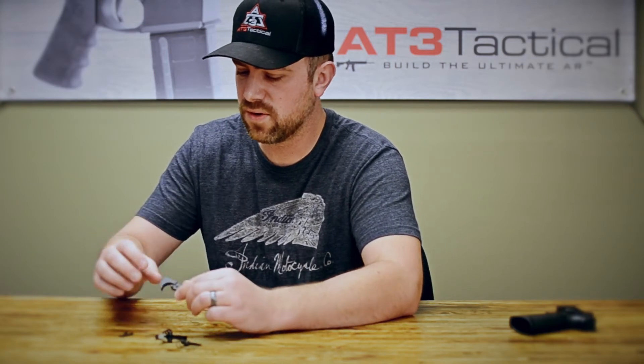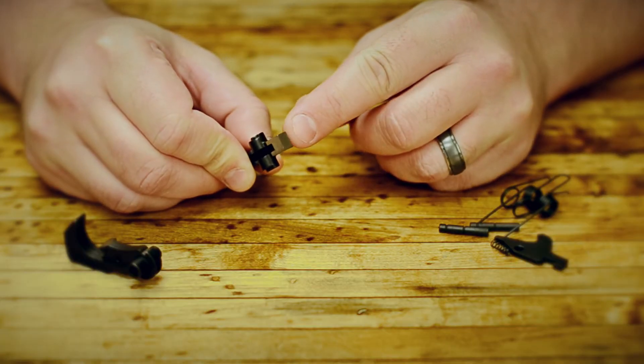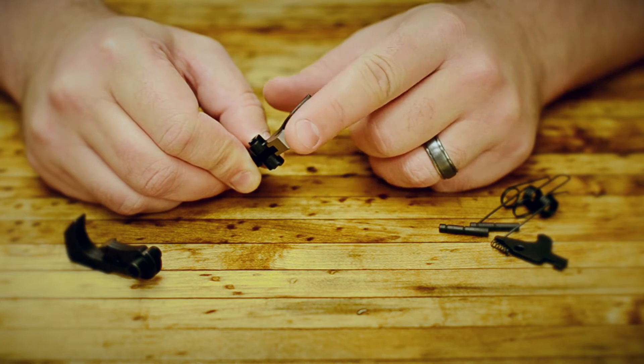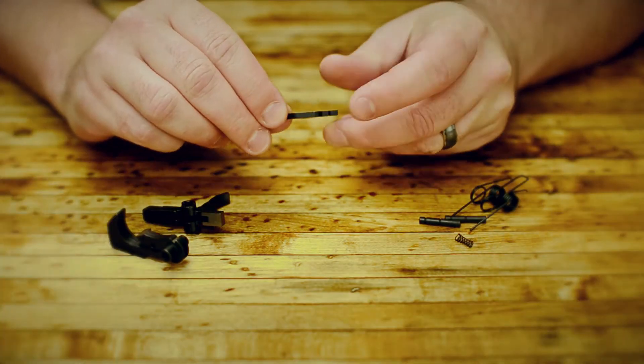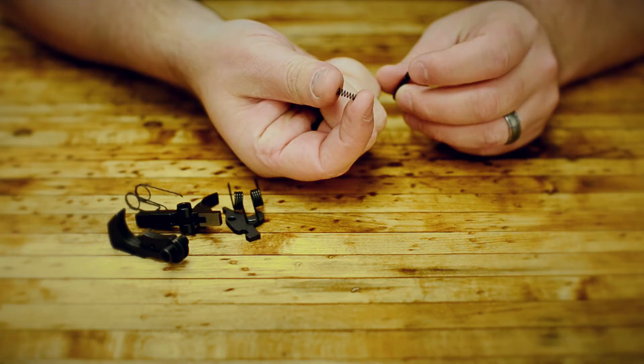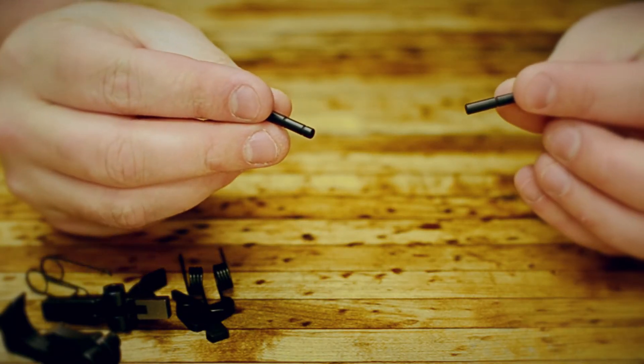To start out we're going to look at the parts of the AR-15 trigger as a quick overview. This is the hammer, here we have the trigger, in the front of the trigger we'll be talking about the sear surface — that would be this kind of milled down area here. We have the disconnector, we have our hammer spring and our trigger spring, disconnector spring, and we have our two pins that will hold everything together.